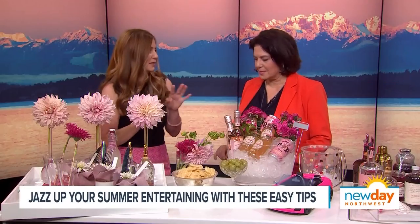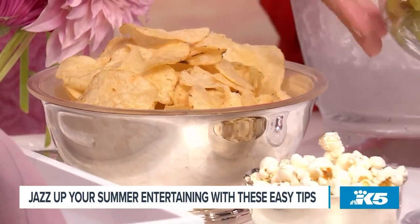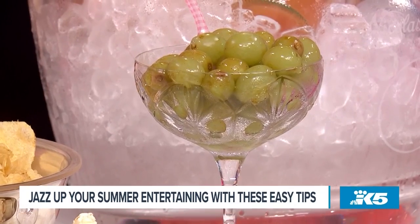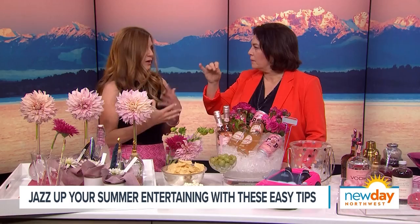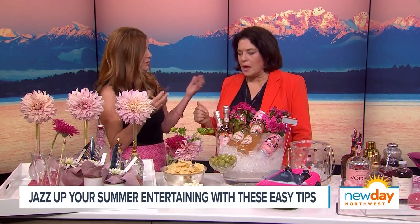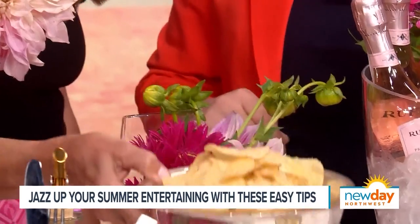We're going to appetizers because you want something to nosh on right by the cocktails. I like to go easy — just great chips, flavored popcorn. And this is super fun: those are grapes. I got some grapes, soaked them for about eight hours in Prosecco, and then froze them so they'd be super cold. It's great to nosh on, and you can pop them into a cocktail. I'm going to say it's healthy. If you put it in a silver container, it just looks fancy.